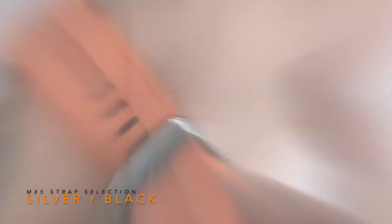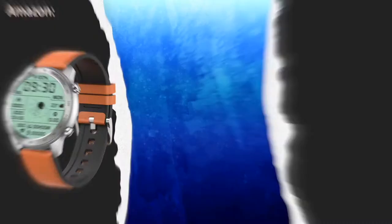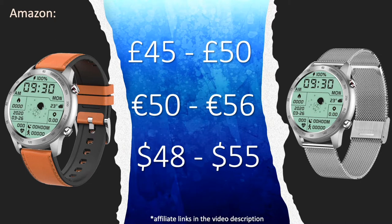The MX5 is available in two body colors — black and silver — with various strap options including TPU, leather, or metal in various colors. The MX5 is sold by several brands worldwide; the most popular are Mafam (the unit we're testing today), Gulu, Lycra, and other generic brands. It can be found on Amazon worldwide with a price range of around £50, €56, or $50, but I'd recommend checking prices on AliExpress — affiliate links are in the video description.